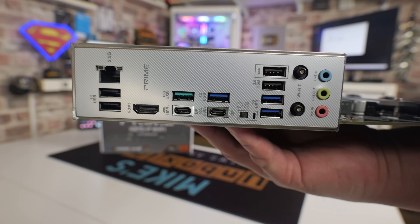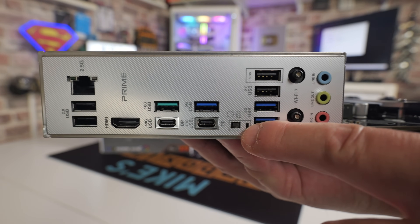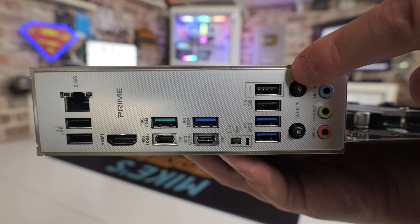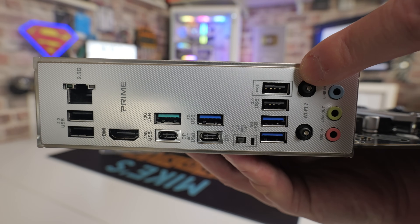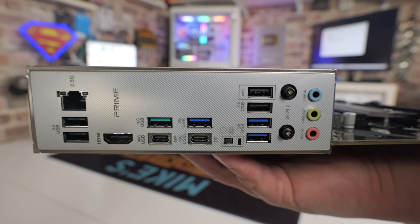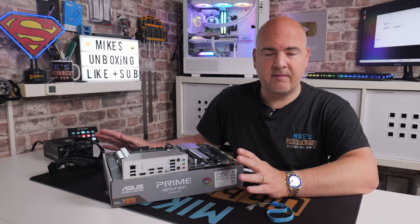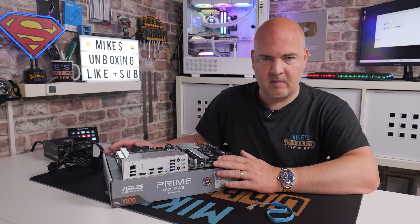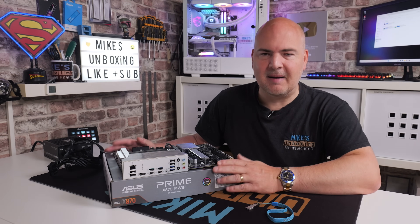On this particular board the BIOS flashback button is located just here. Make sure that your button has a nice defined click to it — if it hasn't, it could be damaged and therefore you won't be able to flash your BIOS. Also look for the BIOS flashback port. On this one it's nicely highlighted and it's the top USB port in this row, right next to the Wi-Fi 7 antenna. It does say BIOS on it, so you shouldn't be able to go too far wrong. So that's pretty much it from the hardware point of view.